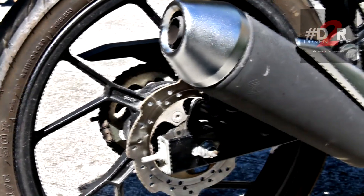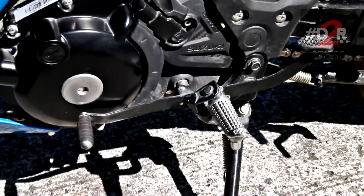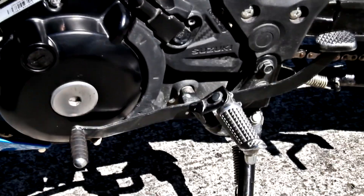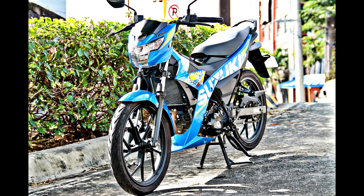Overall, it's almost certain that the R150 FI will once again rule the roads. It is a must-have kind of motorcycle for those who are looking for power, torque, style, comfort, and respect. Suzuki did it again. There you have it guys — it's the Suzuki Raider R150 FI.